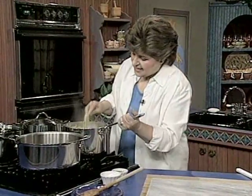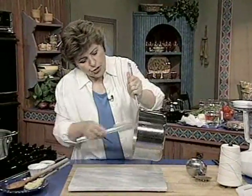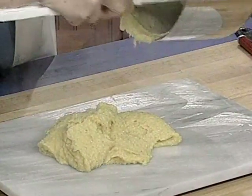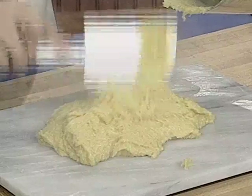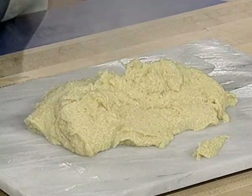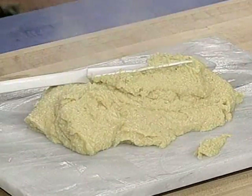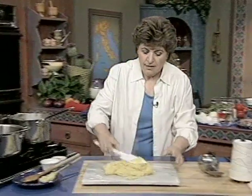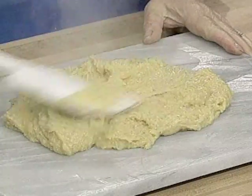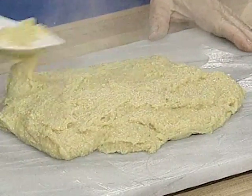This is ready. Once you have the cornmeal cooked, pour it out onto a greased board — either a marble board or a wood board, that'll work well too. Get it all out. It should be nice and thick. Then just spread it — not until it's too thin, but just so it's nice and even looking. Set this aside and allow this to cool.